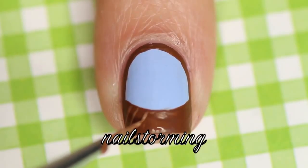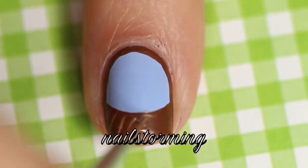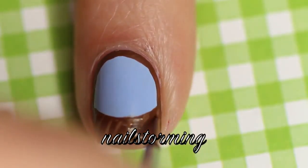Then with the same brush, I'm going in with a tan color and I'm drawing diagonal lines in one direction, and then we're going to go back and kind of crosshatch them in the other direction to make the weaving of the basket.